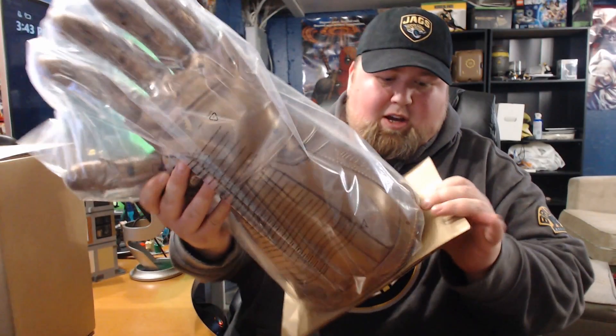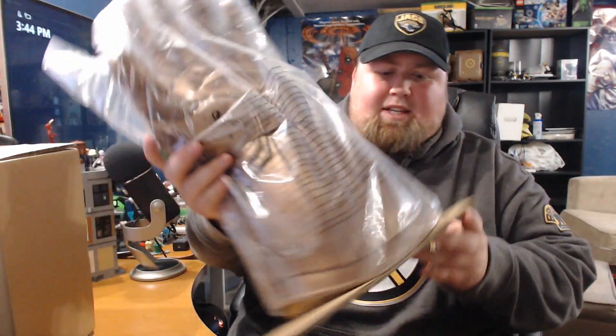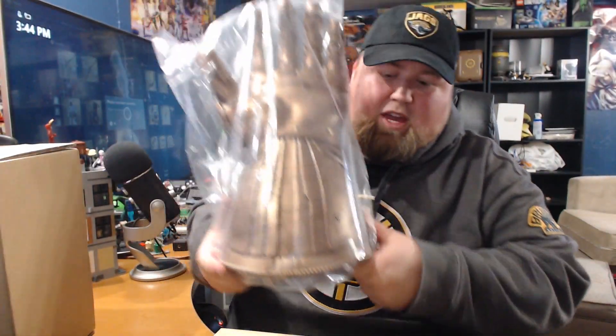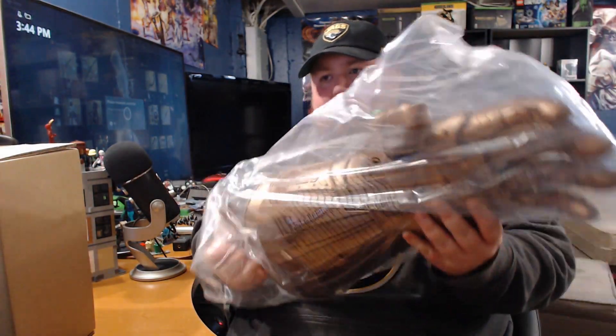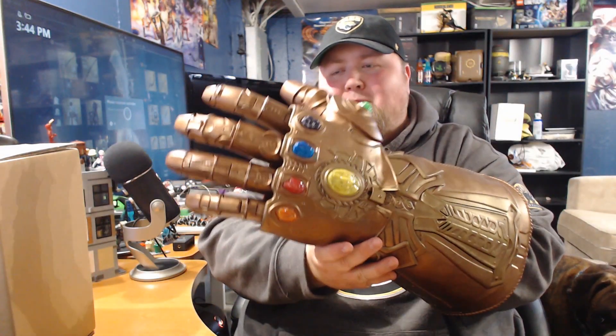So here you have the Infinity Gauntlet. One of the things I was slightly worried about was that it was not going to fit on my hand. We'll find out real quick, but I do not think I am that worried about that anymore. Good lord — there's a battery hole.